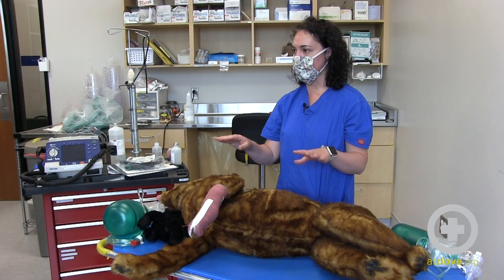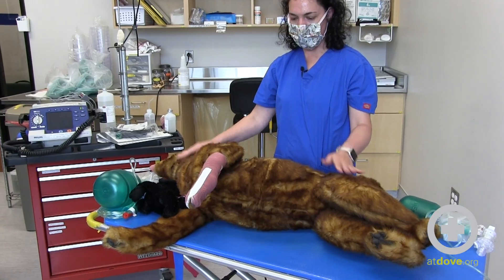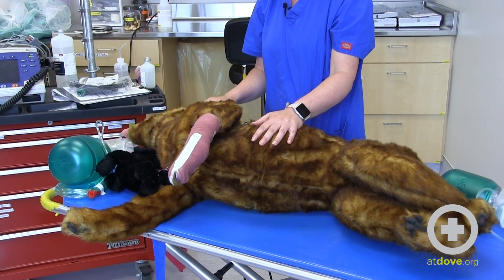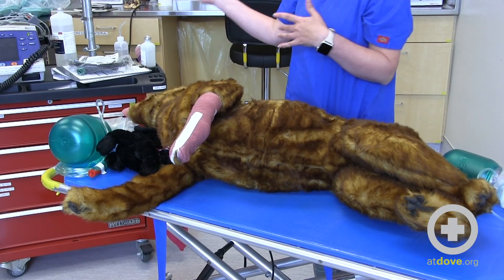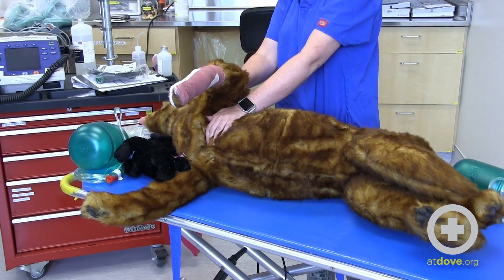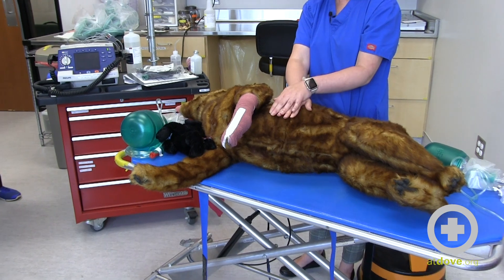The thoracic pump technique is going to be employed for a larger dog, like a golden retriever or a German Shepherd style dog. You're going to want to go to the widest part of the chest, which is usually the dome area. It doesn't actually matter if they're in right or left lateral recumbency — they can be in either, and that's also regardless of your ECG being hooked up. Knowing that the heart is here, this type of dog is going to be really hard to compress in the axillary area, which is why we use the thoracic pump technique.